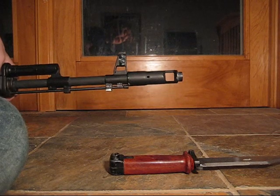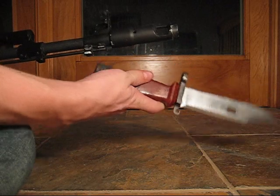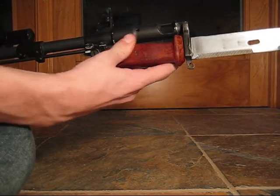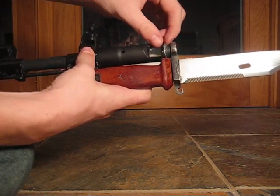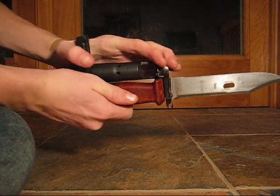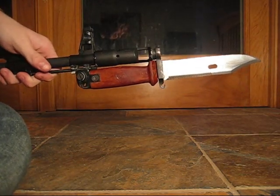To mount the bayonet on an AK-74 series rifle, all you need to do is line up the pommel with the little nub underneath the sight. Then, using the muzzle ring, go over the muzzle and as far back as the birdcage flash hider. Once you do that and it stays stuck on, you have yourself a mounted bayonet.